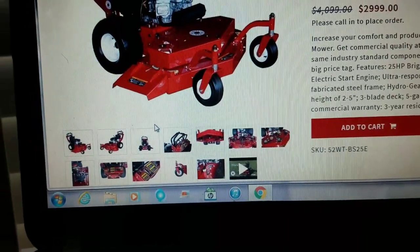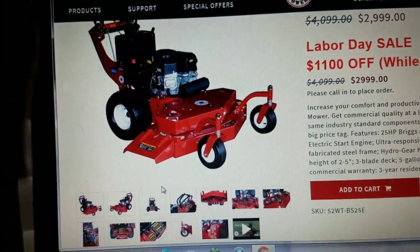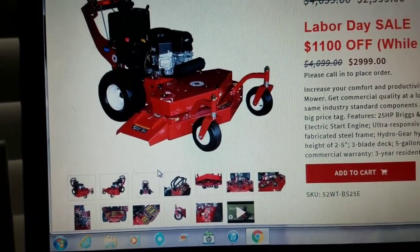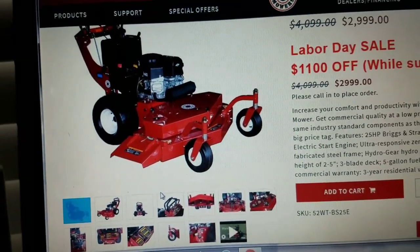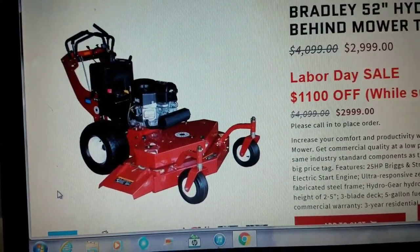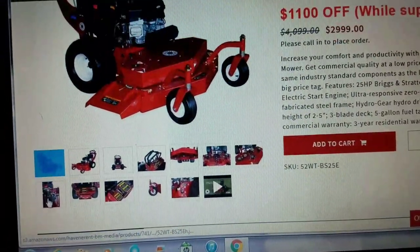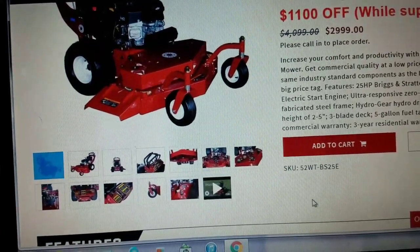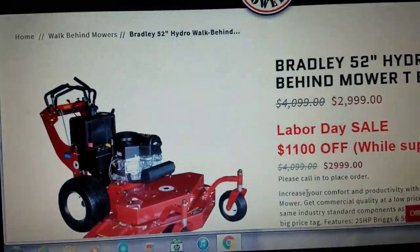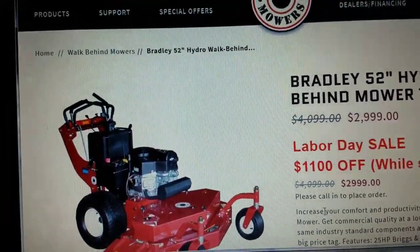If y'all know of any other commercial mower that is a better value than this, post it down in the comments below. I know they have World Lawn, Encore, all those kinds of things, but they really don't compare because they still cost a whole lot more. Dealer support is important — I agree with that, I'm not saying it's not. But for a mower that's half the price, if you can find a local shop they work with, I would consider it. Especially the stand-on — I really think it is the best value mower in the whole lawn care industry.